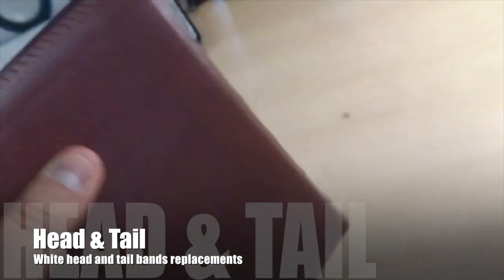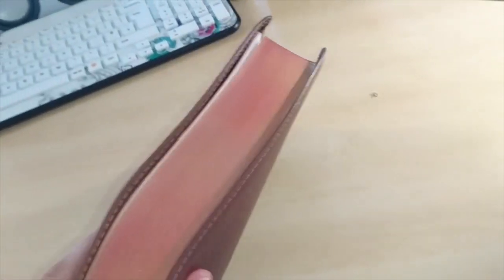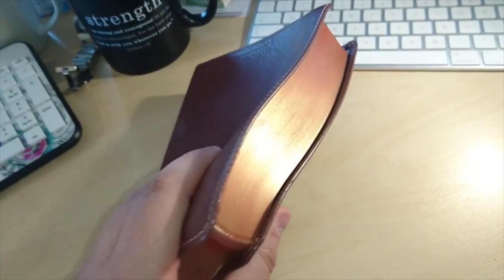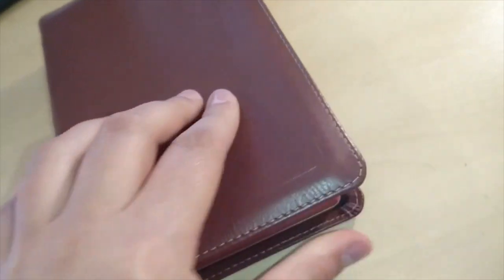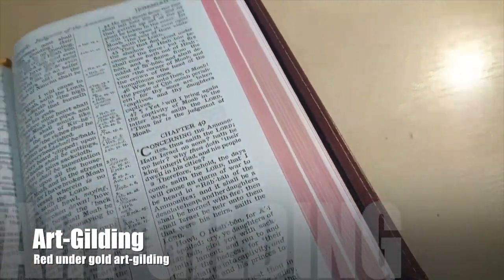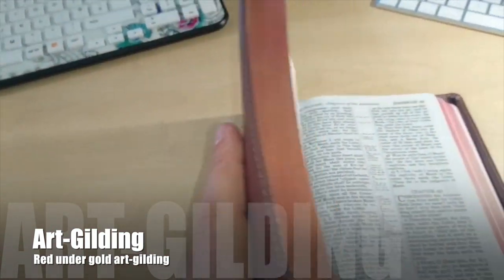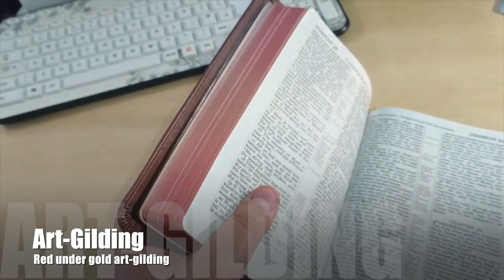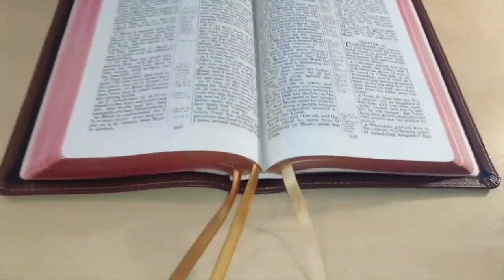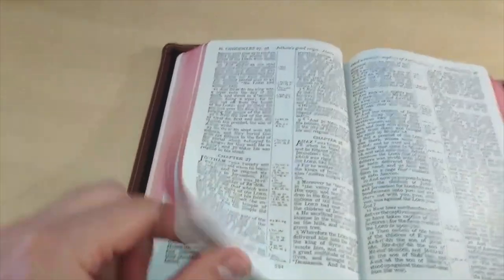There you go. I think this is a great improvement. Not only that — as you can see, the gold still remains on the outside, but I did some art gilding underneath with red myself, so when you open it up it goes red, and when you close it, it goes back to gold. That's what I did with this one — I think it looks great.